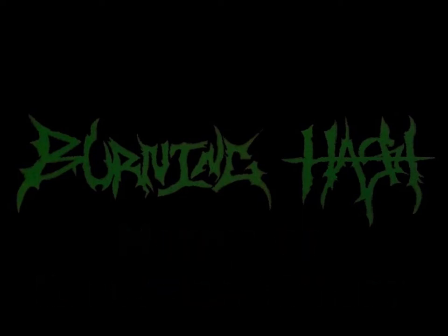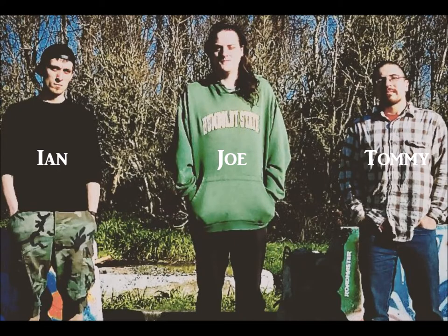This is Ian Gambina from BurningHash, and I'm just going to go over how we put this album together. This is my first time mixing and producing a full album. I've done a number of demos and stuff like that in the past, but this time around I've learned a lot of things about making an album.